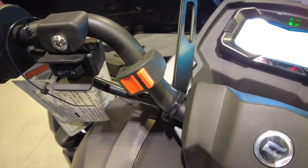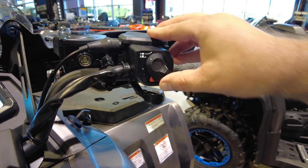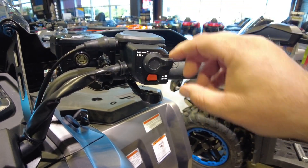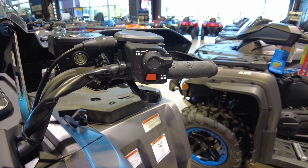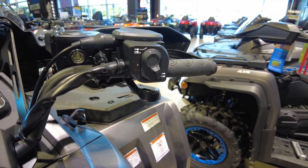On the right side of the handlebars you have your four-wheel drive switch. Right now we're in two-wheel drive; a flick of the switch puts us in four-wheel drive; one more flick and a push of the orange button and we're in differential lock up front. To get back out, just push the button, a couple clicks, and you're back into two-wheel drive.